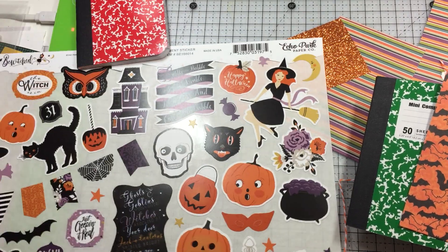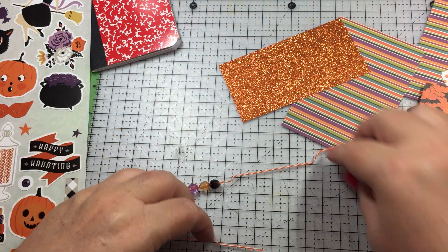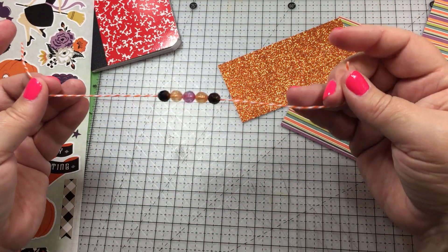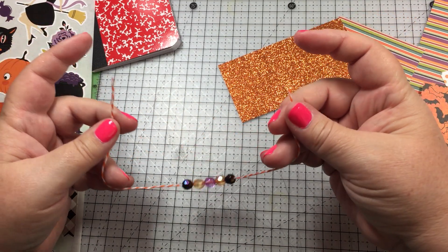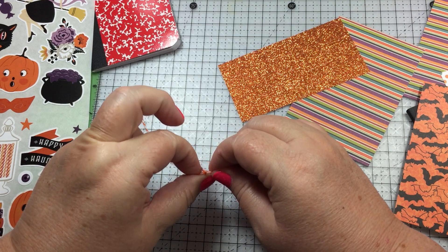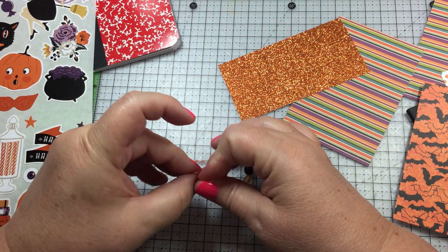I first started by doing some beads. I couldn't get the owl bead on this again - it's very difficult - so I'm just going to do it without it. I make a triple knot, one right over the other.